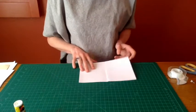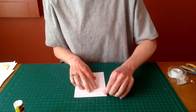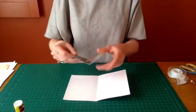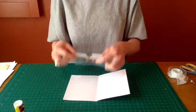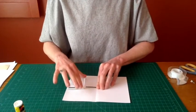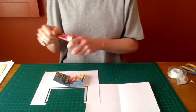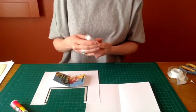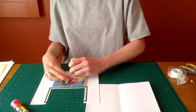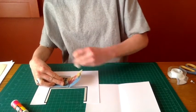Next, take your sheet of paper and fold it in half vertically, and then we're ready to glue. Take your image and fold those glue tabs backwards, then put some glue on those tabs.